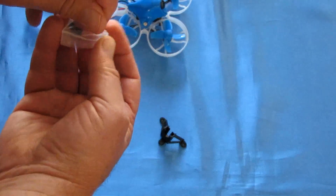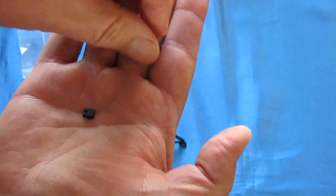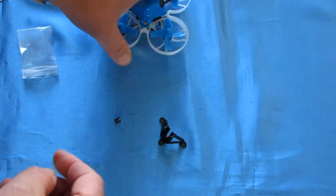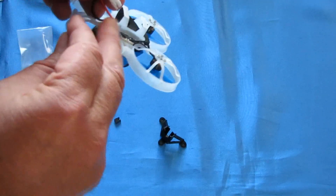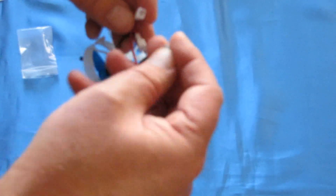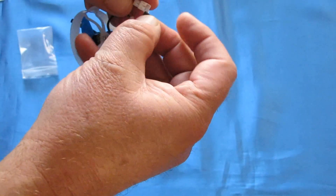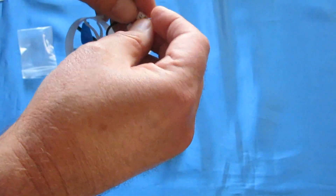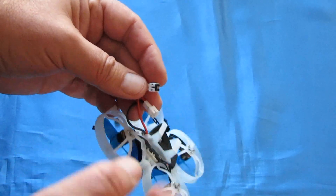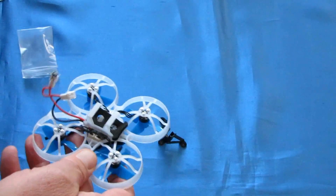There are one or two other things in this package that are very tiny — you'd probably overlook them if you didn't take a close look. What these are, folks, are shorting plugs. These little tiny shorting plugs go into either one of these battery ports — you don't put them into both. They plug into either one, like so.